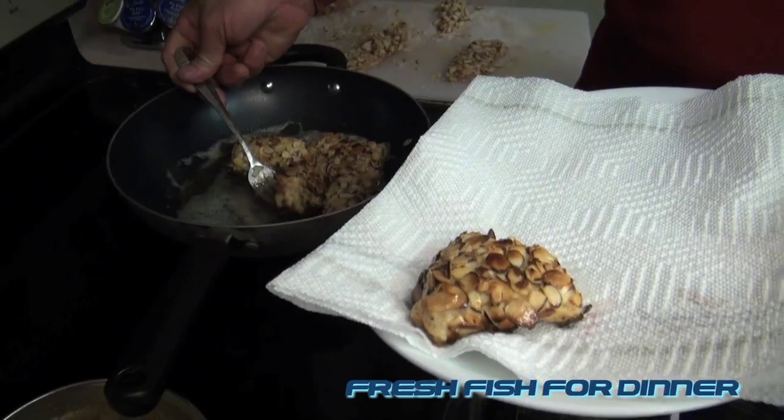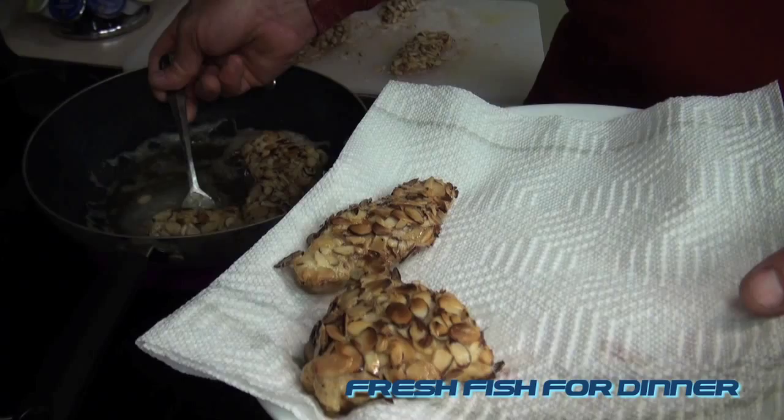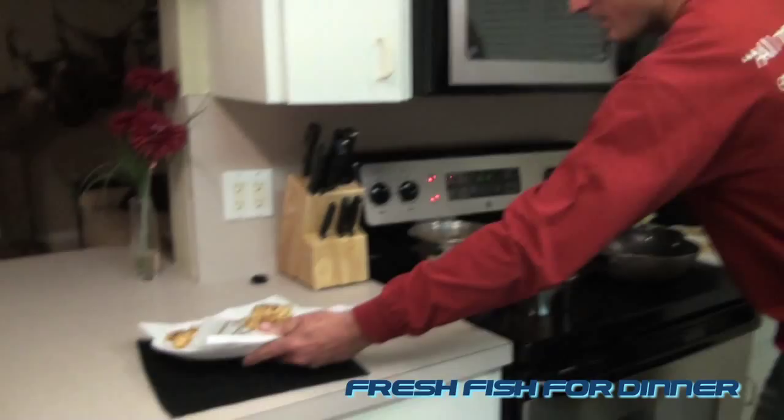Fresh, fresh, delicious fish for dinner. All right, let that sit right there.